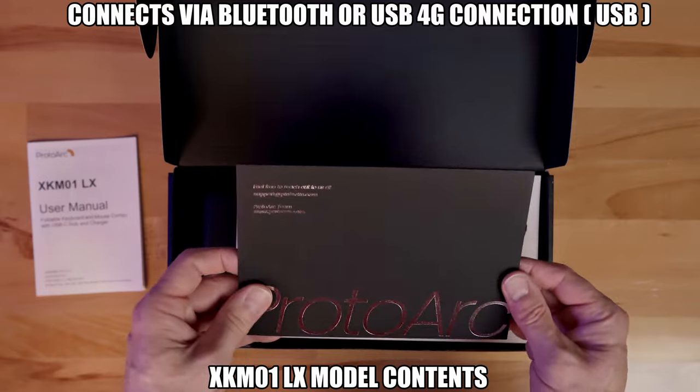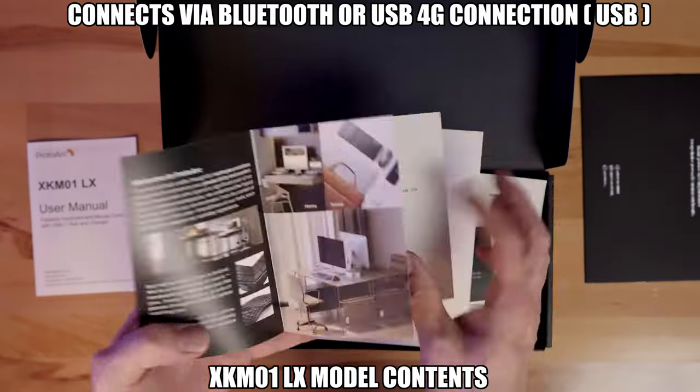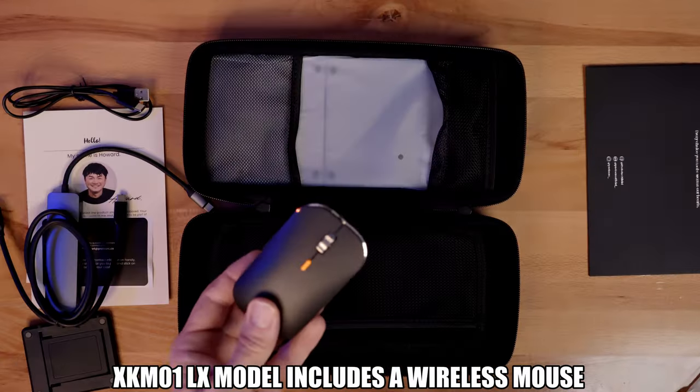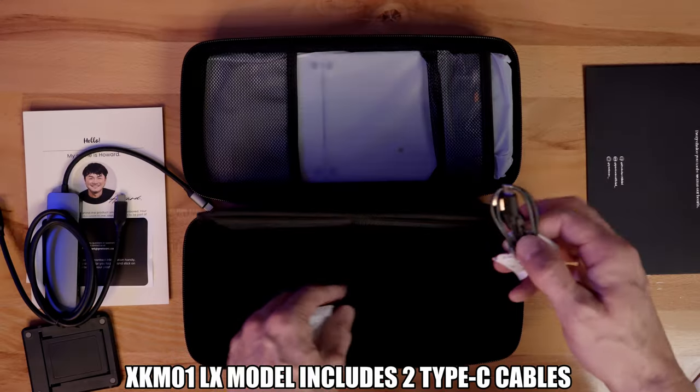The ProtoArc keyboard can be connected to your laptop, tablet, or PC via Bluetooth or 4G connection. This model also includes a wireless low-profile mouse, a USB Type-C hub, a 65-watt charging station, and two Type-C charging cables, and everything fits in the sleek carrying case.